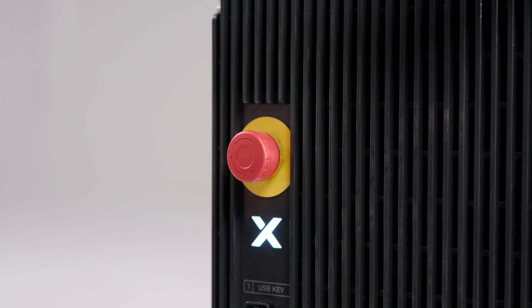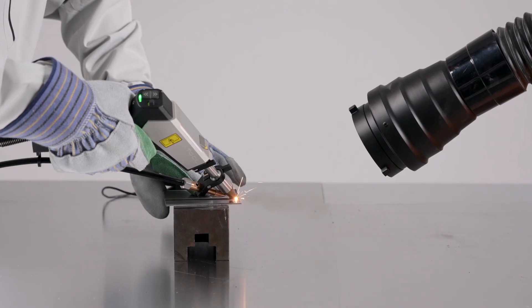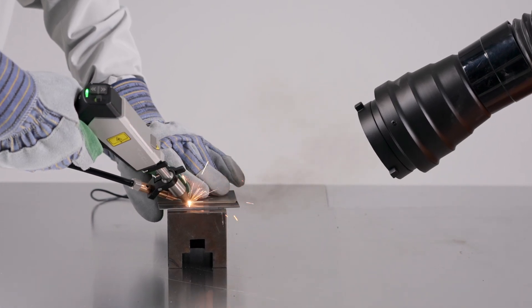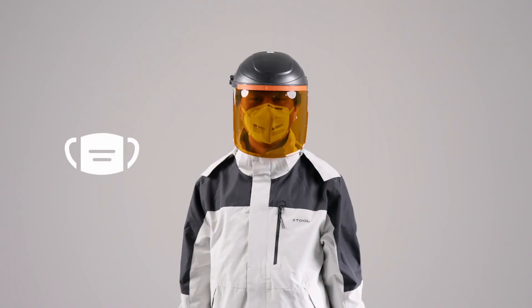If you find any potential risks, stop laser emission immediately. The smoke generated during welding may contain toxic particles. It is recommended to use an exhaust system to remove the smoke. Operators must also wear necessary respiratory protective equipment.